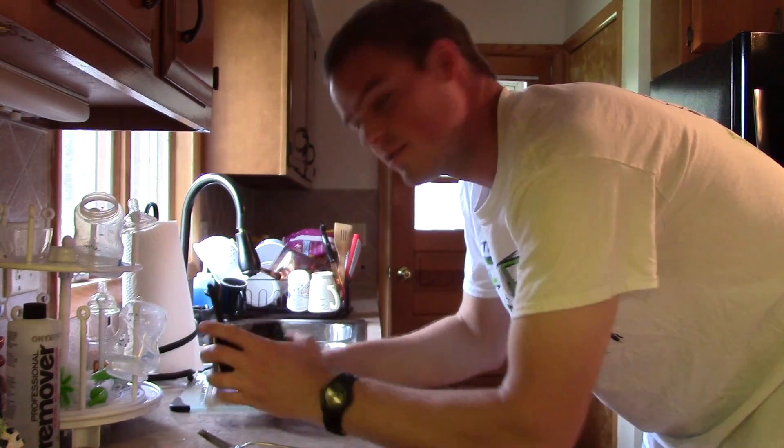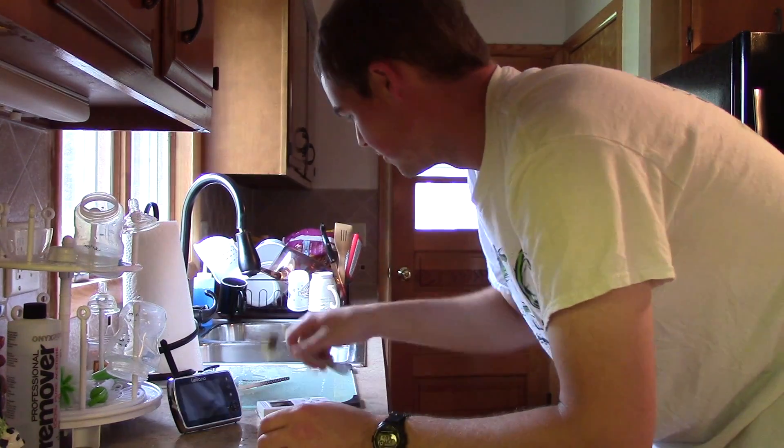Hello everyone! Thanks for coming out to the cyber today. I have a few minutes to film. I'm currently watching both kids — mom is away on a grocery run.